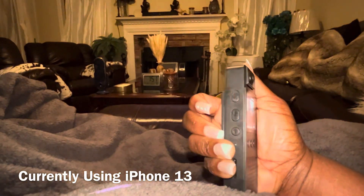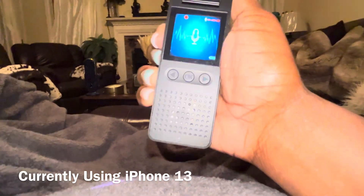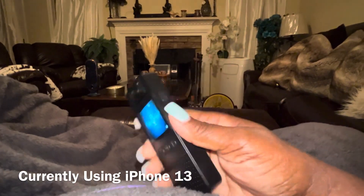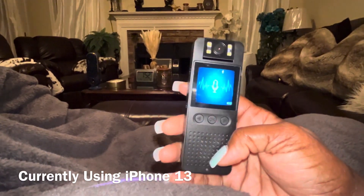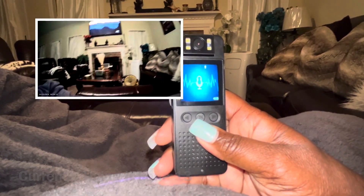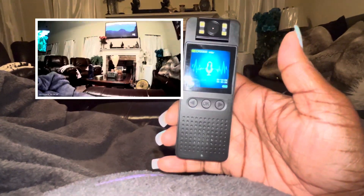You also have the ability to record voice messages. Now I'm going to switch over and show you the picture quality. First we can take a voice message so you will know what it sounds like.